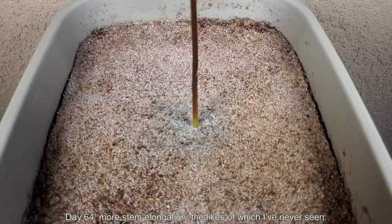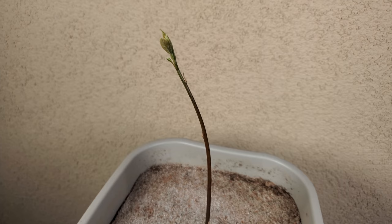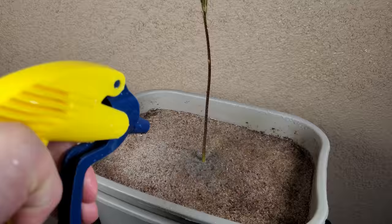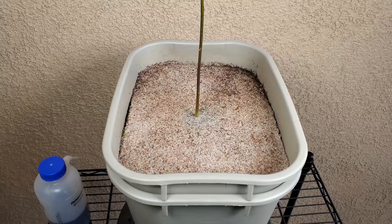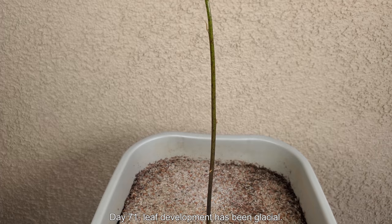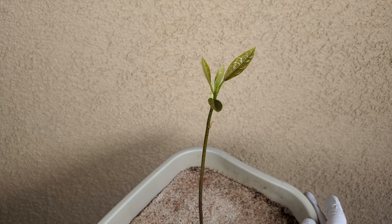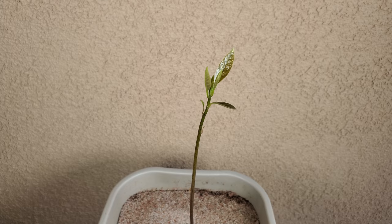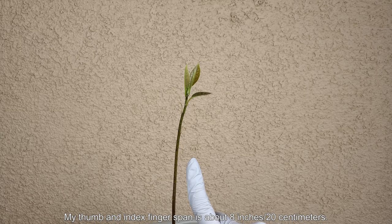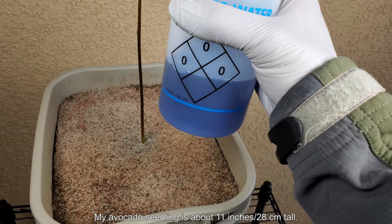It's day 64 and there's more stem elongation — many more inches taller than it was just two or three weeks ago. You can see the color of the Miracle-Gro staying in the sand. We're starting to get some leaf development. I've read that avocados are nitrogen hogs — they use nitrogen like crazy — and this is a relatively poor growing medium at 75% sand. It's day 71 — leaf development pace has been glacial but it's coming along. There are these little vestigial leaf wannabes on the sides that don't really go anywhere. My thumb-to-index-finger span is about 8 inches (20 cm), so I'd estimate this to be about 11 inches (28 cm) tall.